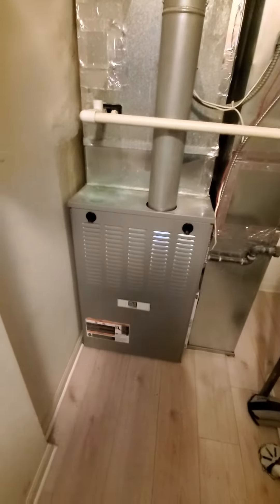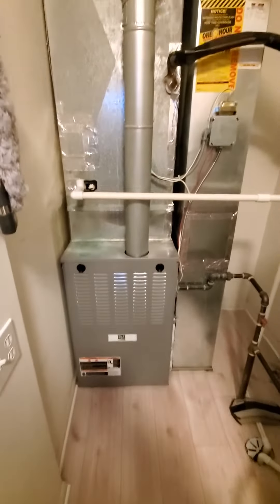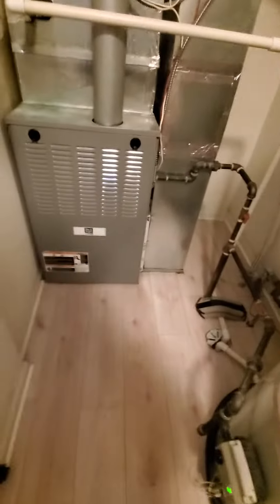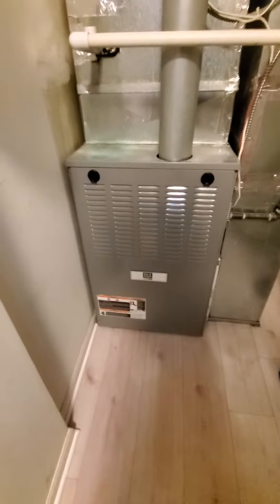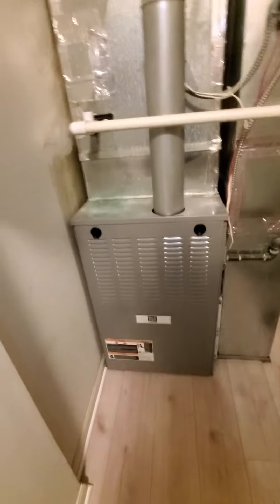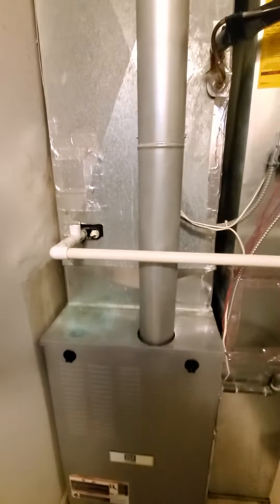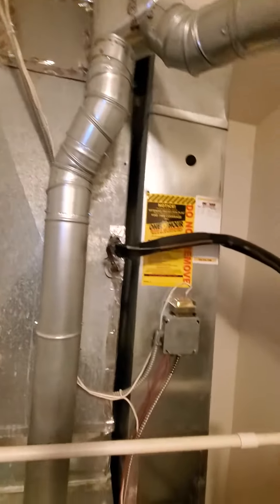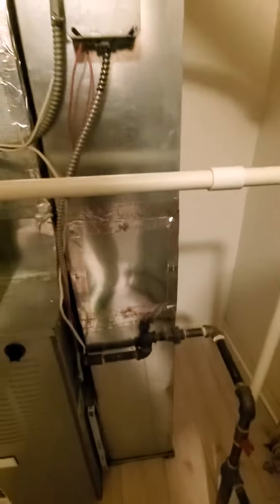Hello team, Chelsea's Tech 874. We're out in Vernon Hills — homeowner is looking to replace furnace only. Existing is a 21-inch cabinet, 110,000 BTU, 80% efficiency, single stage. Your switch is right over here by the way, and your return drops.